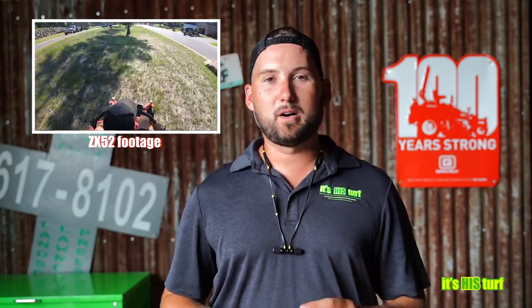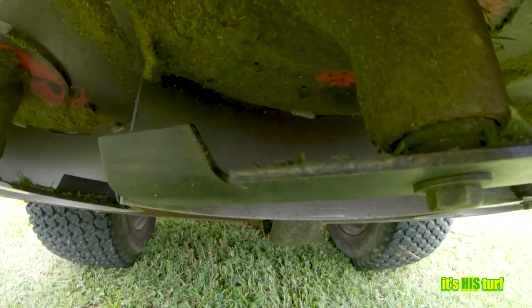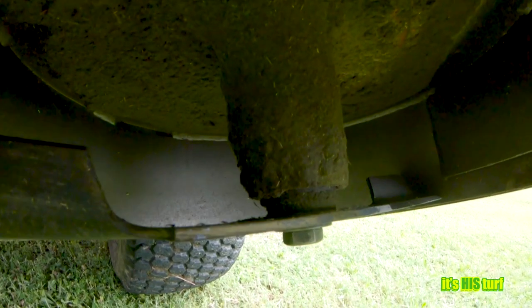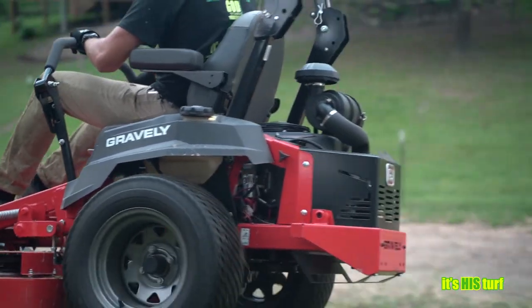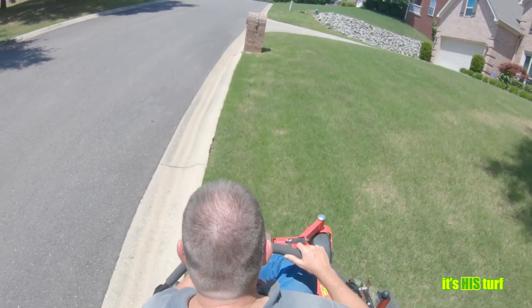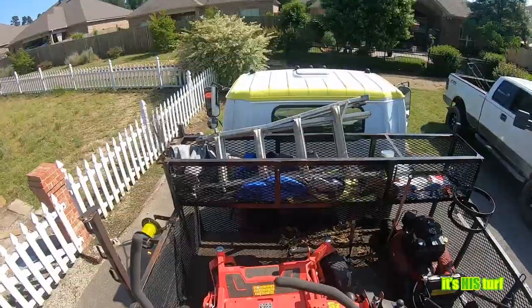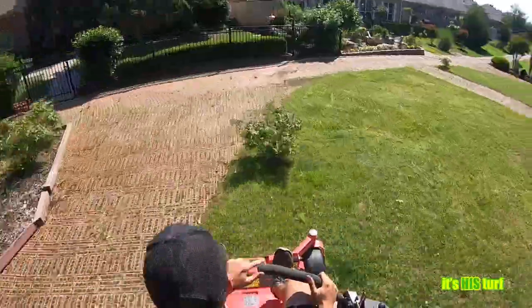Another topic from our mod versus non-mod video with Jason Shepard of Good Chefs Lawn Service was the baffles and blade spacing. This was a huge upgrade Gravely made on newer models versus older ones — the cut has been great. This unit still has the original factory blades; I have not sharpened them yet, so we're at 70 hours with all original blades and no sharpening done.